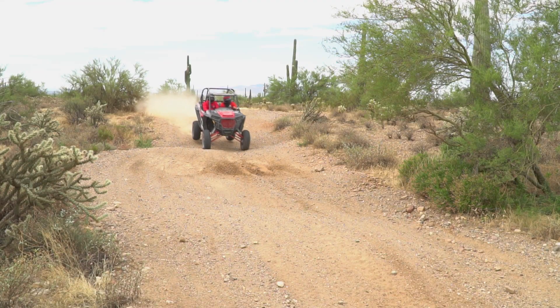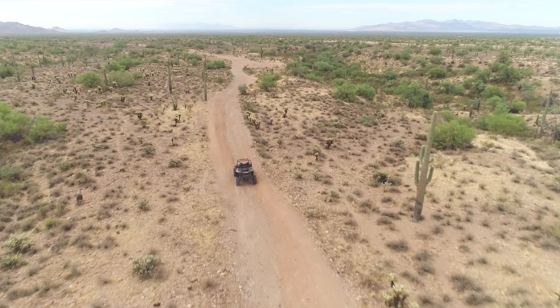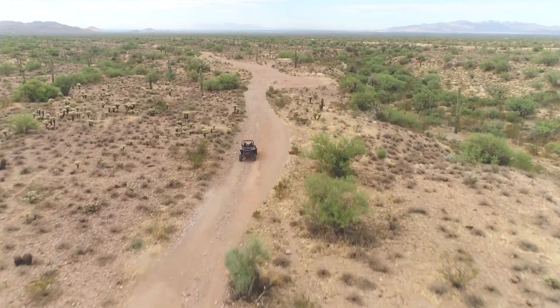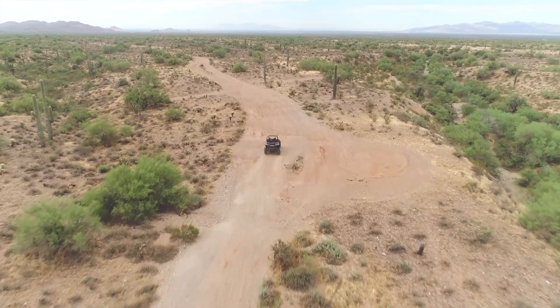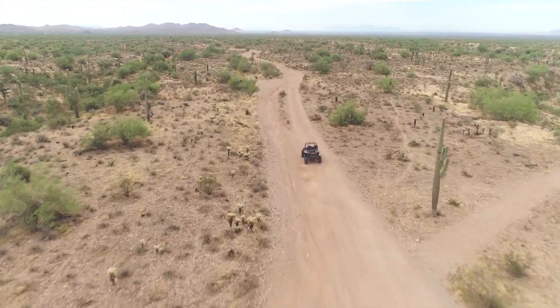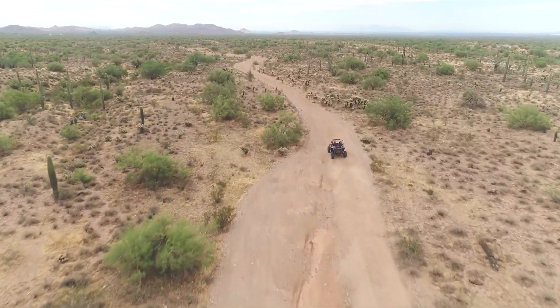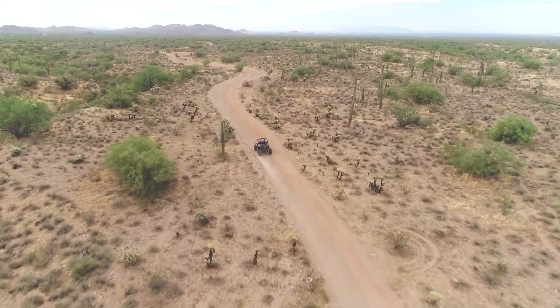After putting a few hundred miles on it, we've realized that even though it softens and stiffens the car according to what you're doing, at its softest position it's still quite stiff. Small chop and chatter is very jarring — it rattles your teeth. It's almost impossible to bottom the car out, which is a good thing in most situations, but for most people driving around enjoying a trail ride, a desert ride, or something more relaxed, it's going to be too stiff.